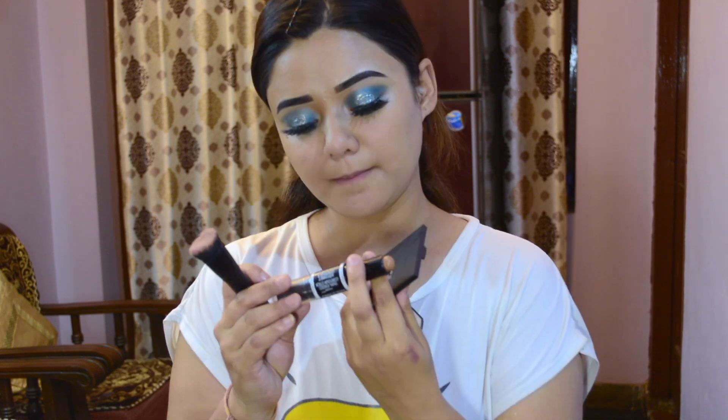I am using Wet n Wild dual-ended contour stick for medium to tan skin. I will apply it on the jawline and bridge of my nose and blend with the contour brush. Make sure to do the blending process properly because if you don't blend it, it can look patchy. Many people have commented asking about this — you need to blend in the contour well because the shade is dark.